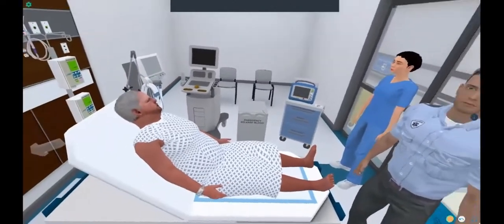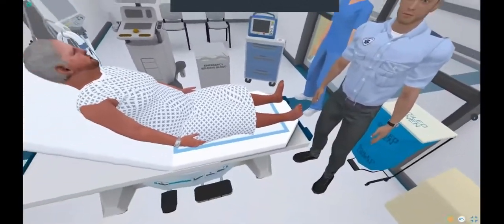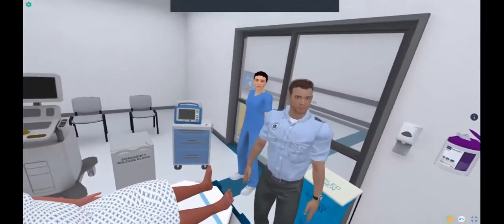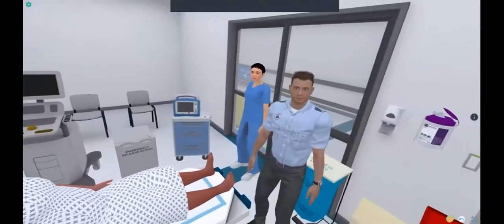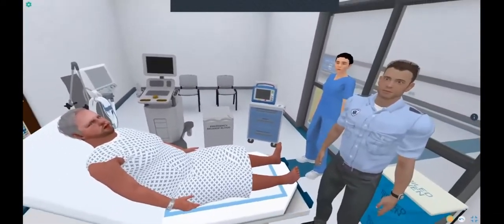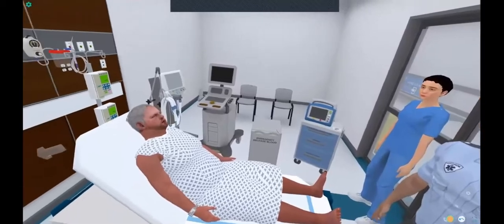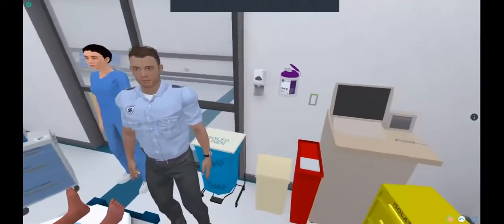Hello, everyone. Welcome to virtual reality. I'd like to orient you to the simulated environment so you have a little bit of an understanding of what you are going to be experiencing when you do your simulation this week. The first thing that you'll notice is that there is a patient, an EMS provider, and a nurse in the room. I highly recommend that you take a few minutes before you ask any questions of the patient or the EMS provider or dismiss EMS to explore the simulated environment to get an understanding of the things that you might be able to do.